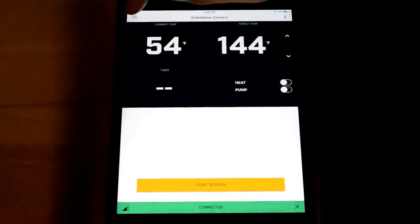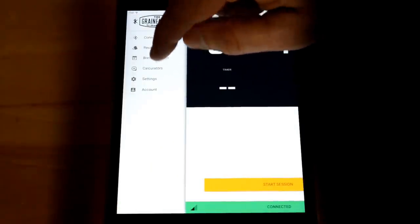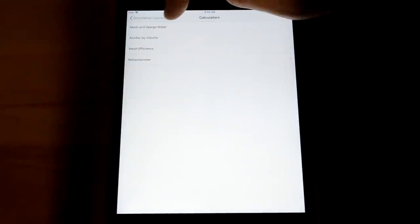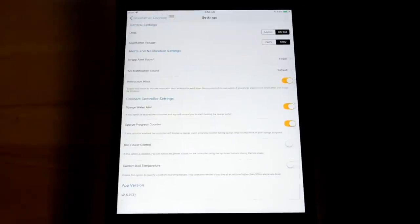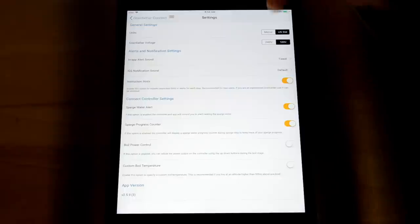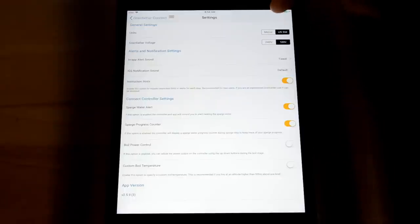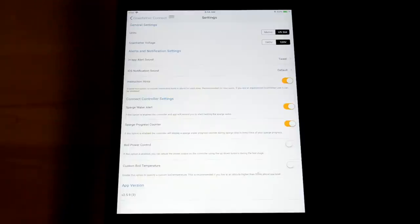The app also has calculators for mash and sparge water, alcohol by volume, mash efficiency, and refractometer settings — you enter information and hit calculate for fast results. In settings you can set up your equipment profile: metric or US standard units, and whether you have a 240-volt or 120-volt Grainfather, which makes a huge difference on the values throughout the app and device.